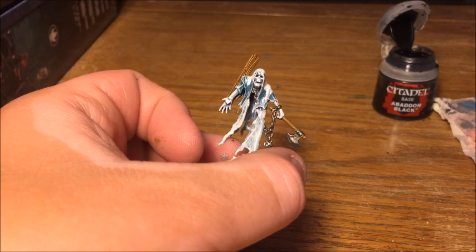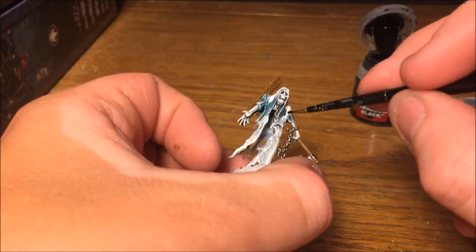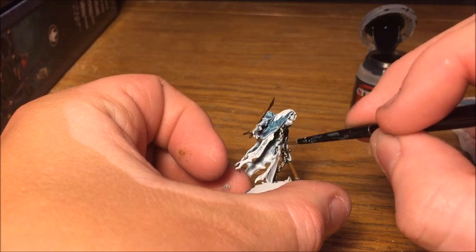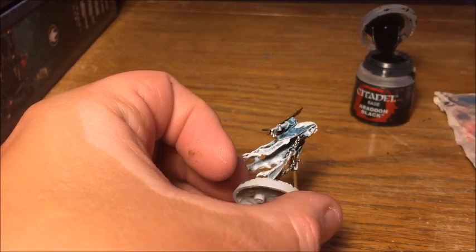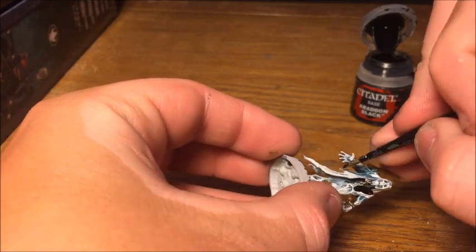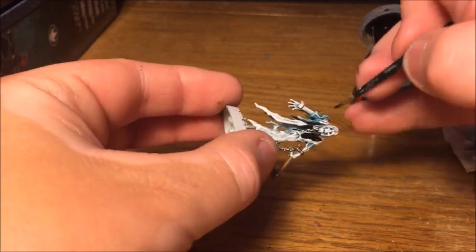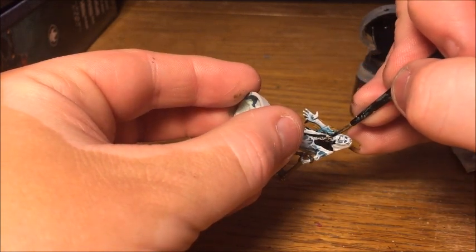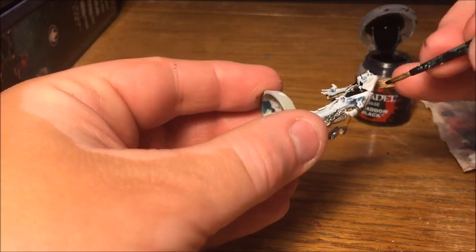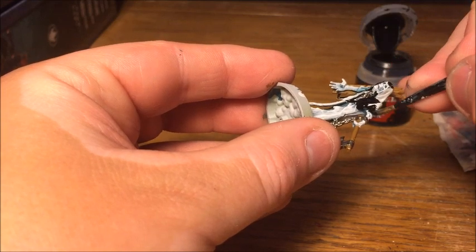Now that the metallic and wooden parts are done, we're just going to do the shroud in Abaddon Black. This won't be the final colour — we are going to highlight it up — and it will probably get a bit messy and need redoing, but I just like getting it blocked in at this stage so I can see which bits are going to be which on the model.